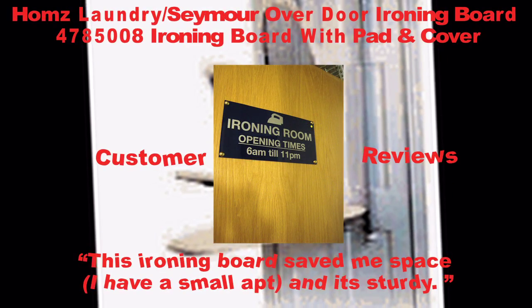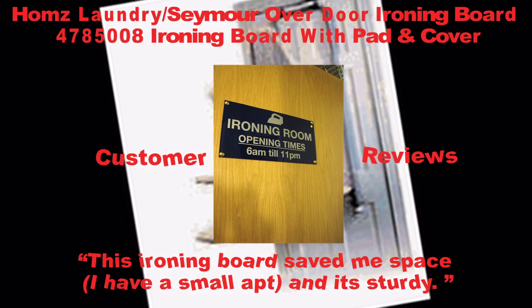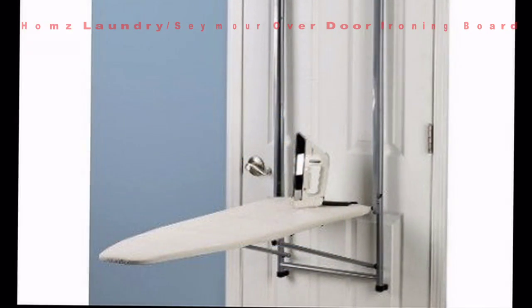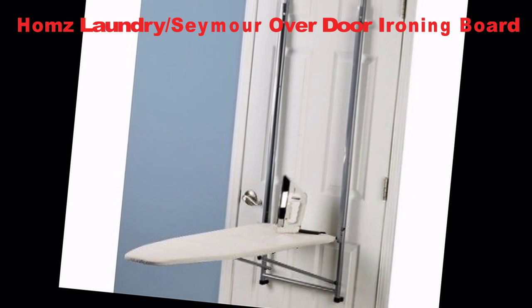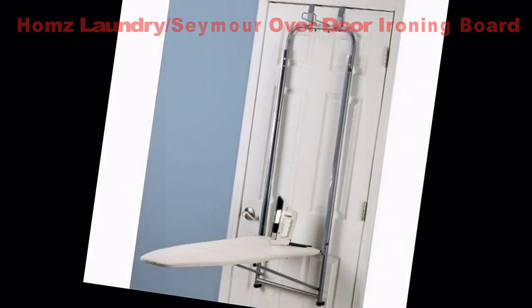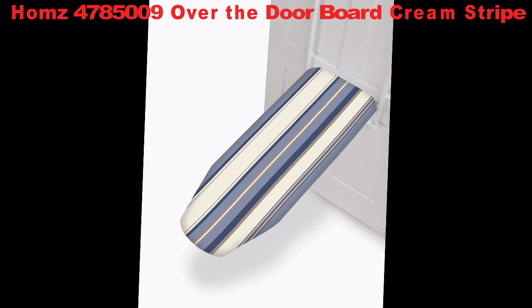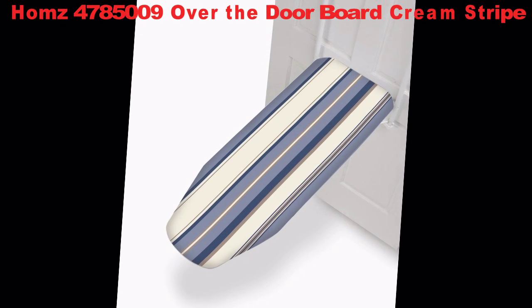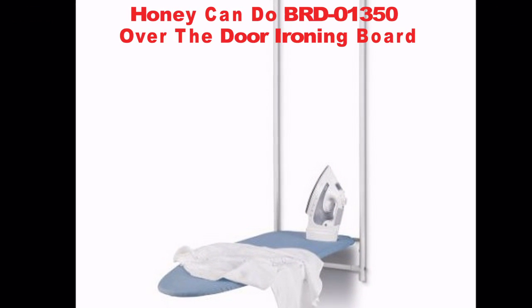This ironing board saved me space. I have a small apartment and it's sturdy. I just wanted a board that wouldn't take up a lot of space and still do the job. I'm so happy I bought this over-the-door ironing board. It works as advertised.